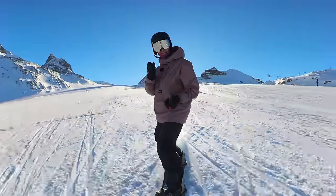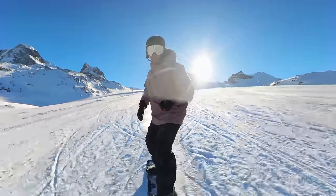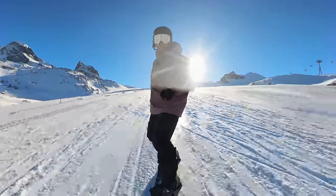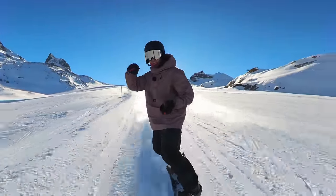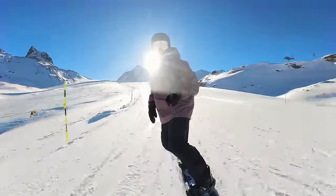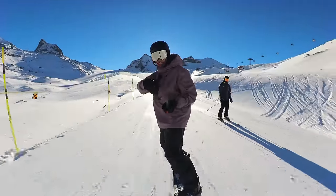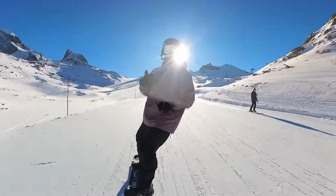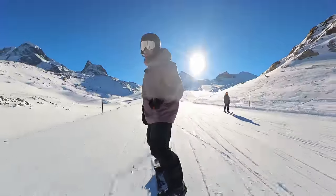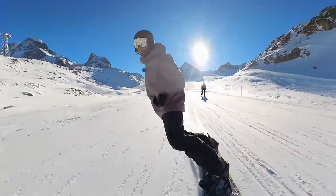I'm still out here in beautiful Zermatt, and as always I'm using the Insta360 X3 camera. If you want to get one, check out my link below — I've managed to get a better deal for you, including a free selfie stick and a snow bundle. Not gonna lie, it gets me some commission, but that's what we call a cheeky little win-win.